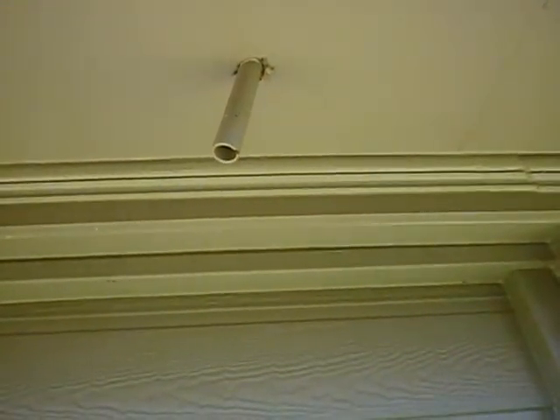This is the secondary drain line for one of the air conditioning systems. It's supposed to discharge over an obvious location such as a window. This window has been boarded up so it's no longer an obvious location.